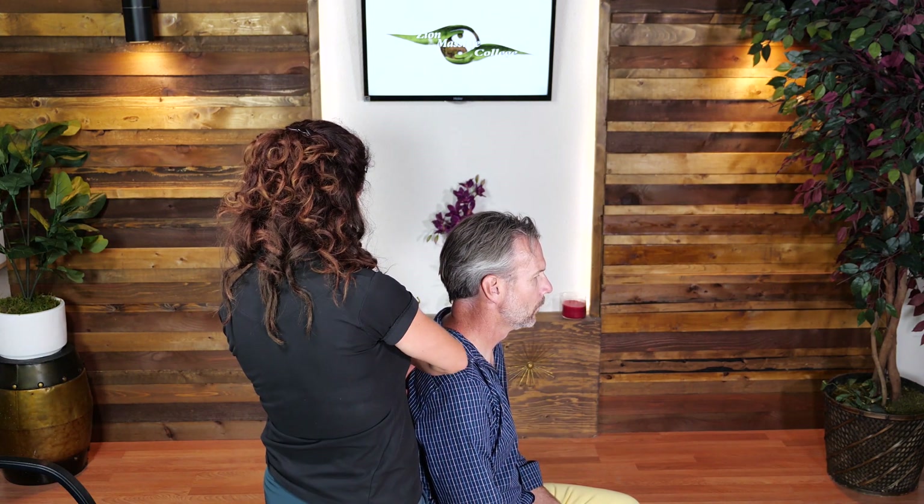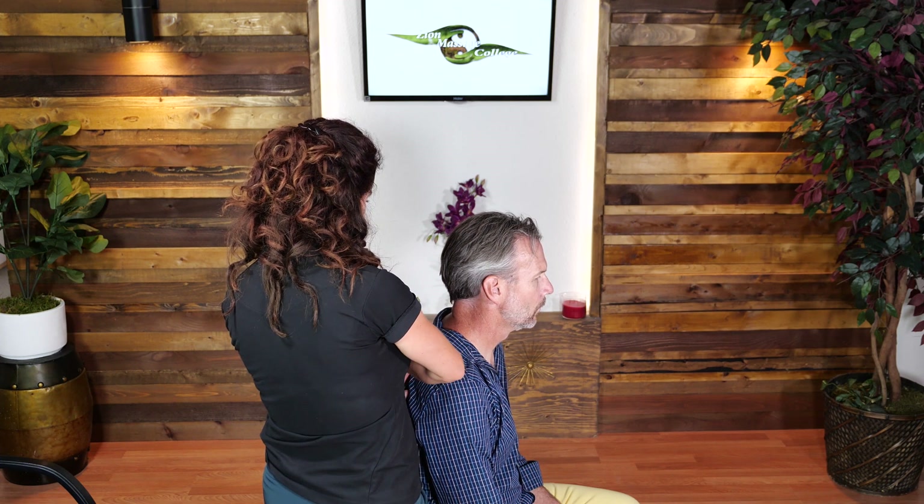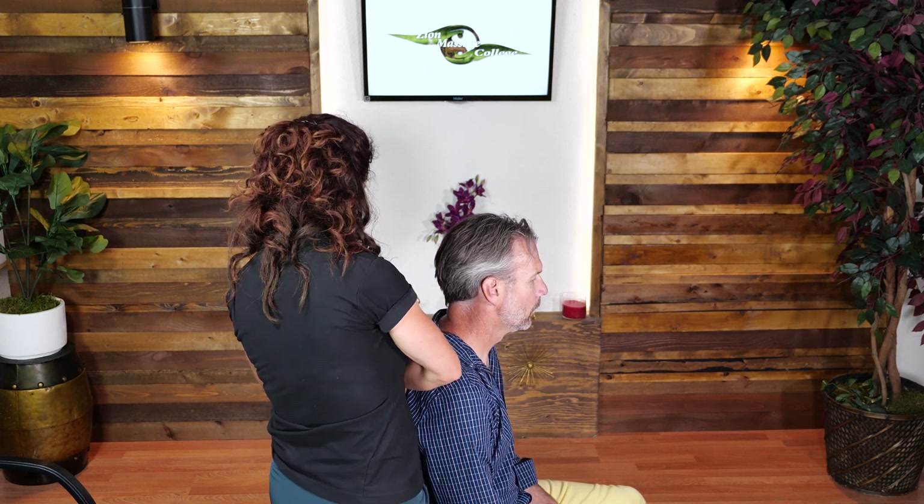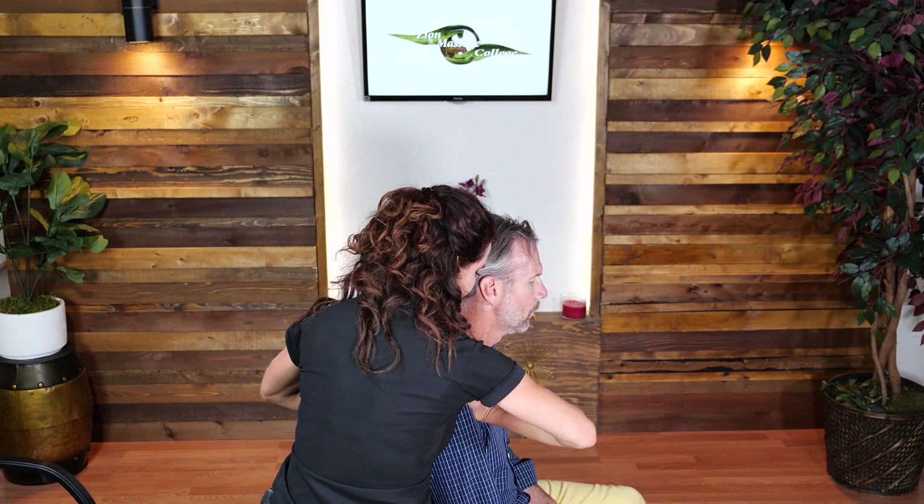Generally I'll come around and make sure that the ulnar aspect of my hand is right on the rhomboids and the trapezius, just a little bit lateral to the erector spinae. I'll be cupping the scapula with this ulnar part of my hand on the musculature, then come around and support right here at the pec attachments in the front.